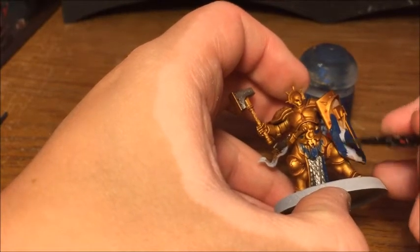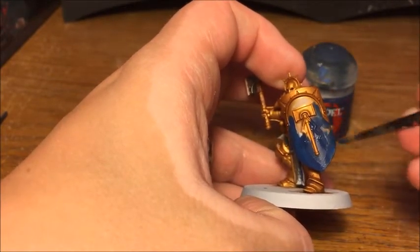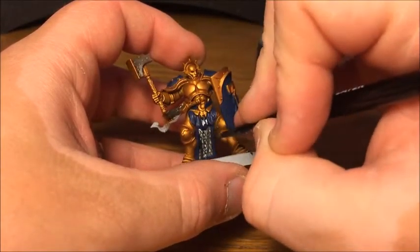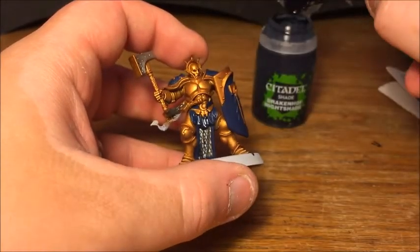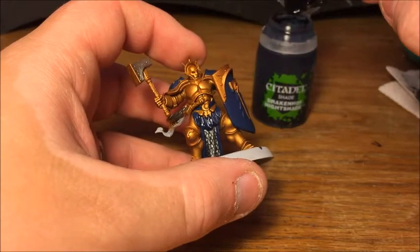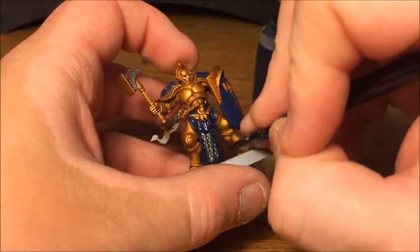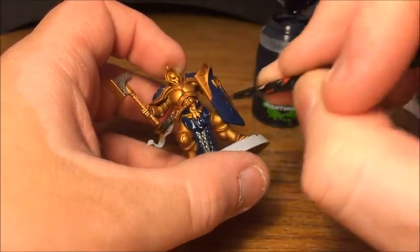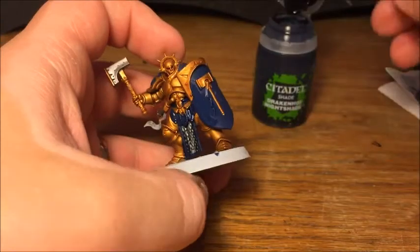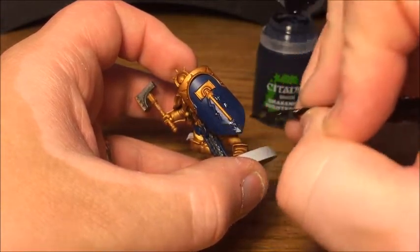There's a fair few bits on this, and it's not quite giving me perfect coverage everywhere, so I'll probably go back and do a second coat once this is dry. Before we block any more base colours out, I'm just going to give all the blue and silver areas a wash with Drakenhof Nightshade. Using the same shade on two different colours not only helps to speed up the process but also helps to draw them together, so the recessed details where they connect will be pretty much the same colour.